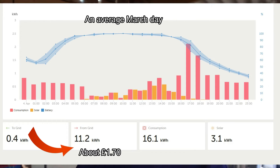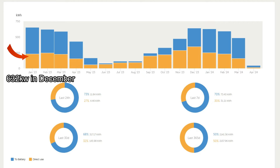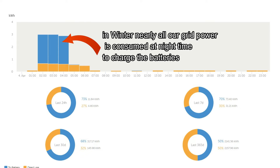Here are just a few screenshots from the Victron app. You can see our usage throughout the year, dipping severely down in the summer months to the point where we really don't buy in much electricity from the grid, and in the winter months — when the sun is pretty low in the sky — we do use a lot more from the grid, but that's probably to be expected.